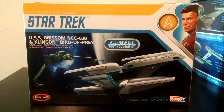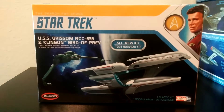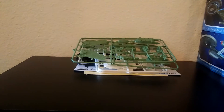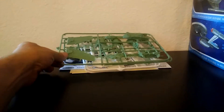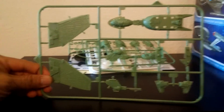Let me get to the kit and get this box out of the way, because I did this already four times and I was done struggling with the box. So with one hand free, I guess by proxy we'll do the Klingon Bird of Prey first.